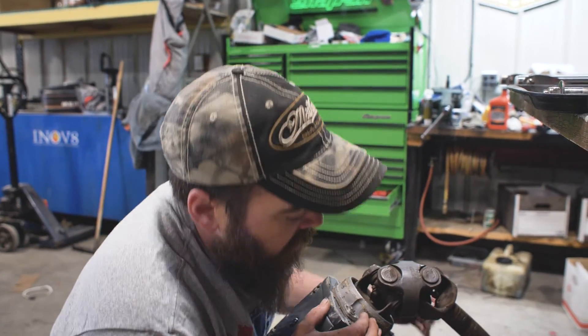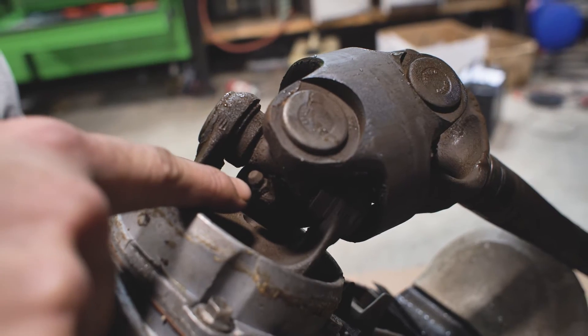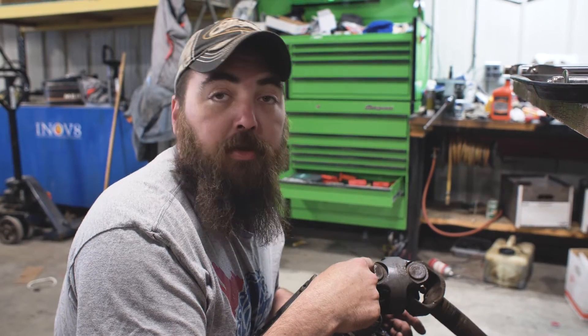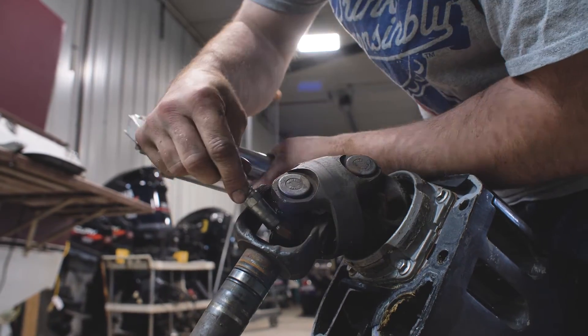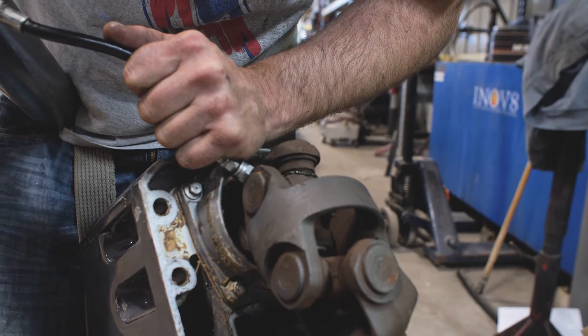So while this is off, there are grease zerks on your u-joints. I'll put grease in here now — especially since it was full of water, you definitely want to pump these full of grease so you don't end up losing a u-joint and being stuck out on the water. These should be greased every time the drive comes off. It'll help keep the little needle bearings inside these u-joints from getting rusty and wearing out.